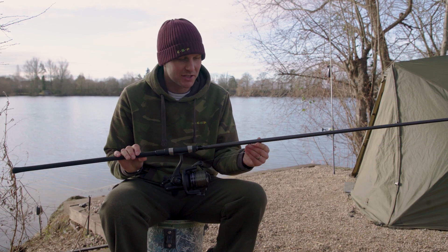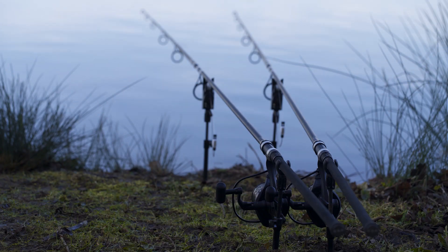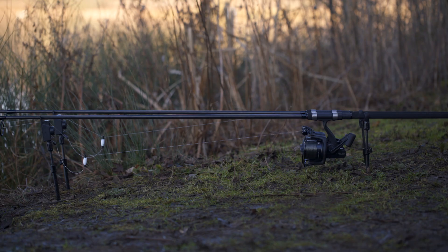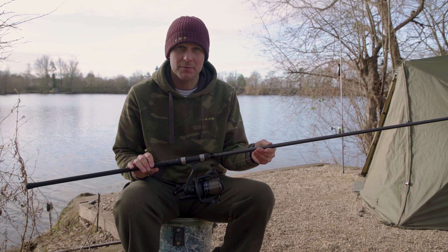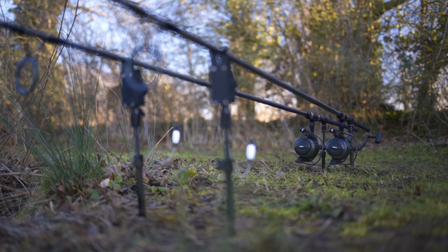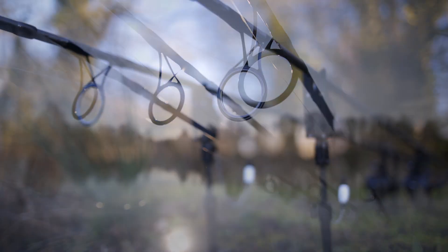Introducing the new ESP Onyx rods. These rods are out to replace the long-standing Sniper rods, a rod that I'd used for over five years. The new Onyx rods are available in a 12 foot 3 pound test curve and also a 12 foot 3 and a quarter, both complete with 50 mil distance ringing.